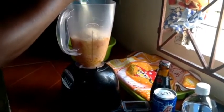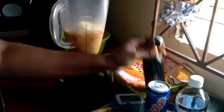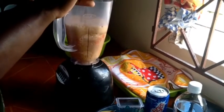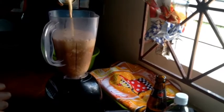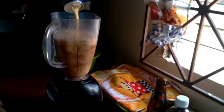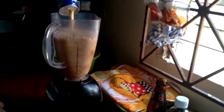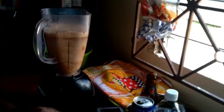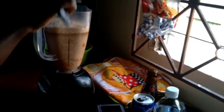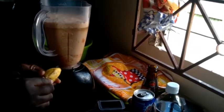I'll be putting some stout — you can use all of it or half of it, whichever you choose. Here I'm putting in my supplejack. I'll use all of the supplejack. All right, here I'll be putting in my oats, and then I will add in my banana.